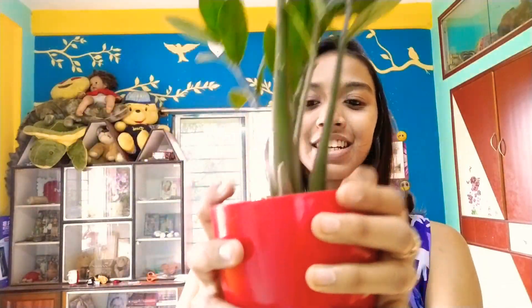You can also propagate this plant by cutting its leaves. I will show this in my next video when I propagate my indoor plants — I'll cut a leaf from this plant and propagate it too. I hope you liked this video. If you did, please like, share, and subscribe to my channel. Bye bye!